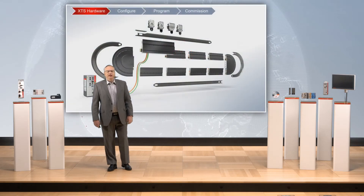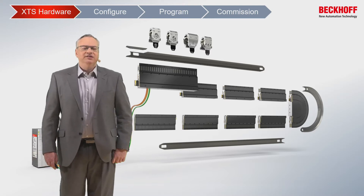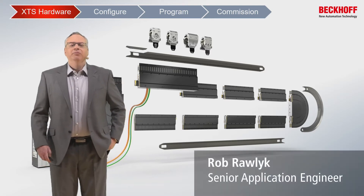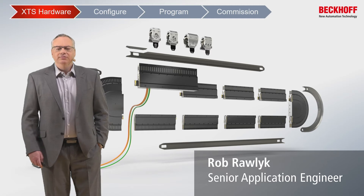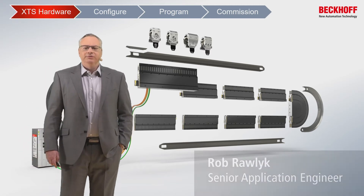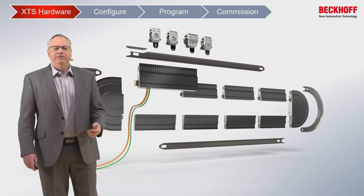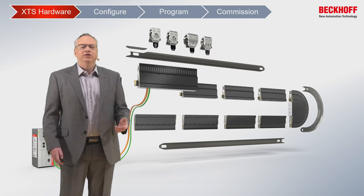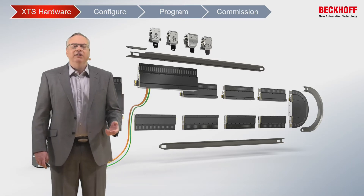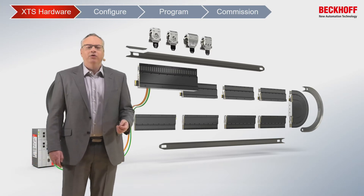The XTS is a modular system. It's comprised of a PC that does all the control, it's got movers that move around the system and are on a rail, and then there's various motor modules that can be assembled to give us the appropriate form of the track that we would like. We have inside radii, outside radii, they can all be combined together in different formats.